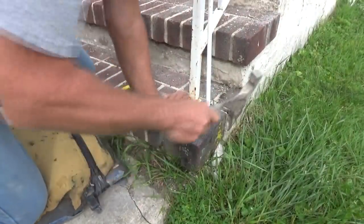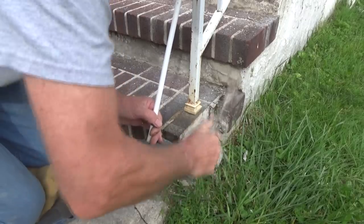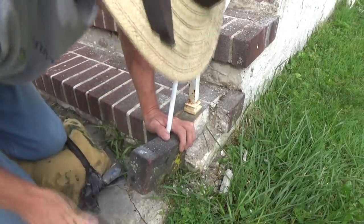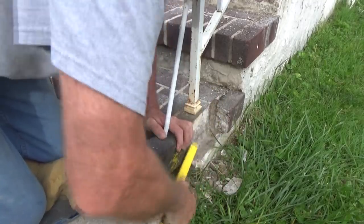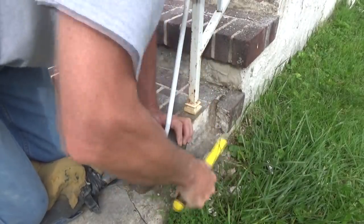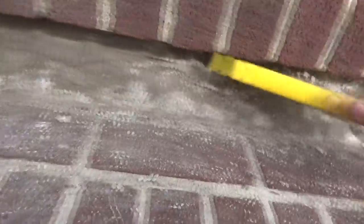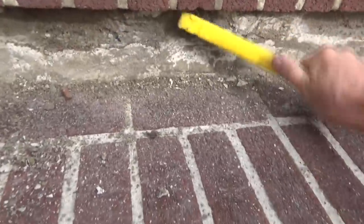I'm just going to get this out of the way — it comes right out. Dig down in there, just like a dentist: only take out what's bad. Get all that out of there and make sure it's down to the good part. When I get under these steps I'm going to clean them all out — any loose stuff, get all the loose stuff out. Just like a dentist.